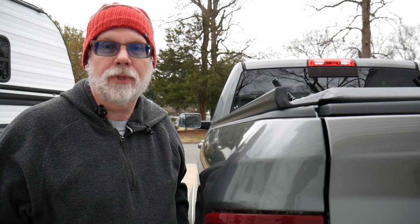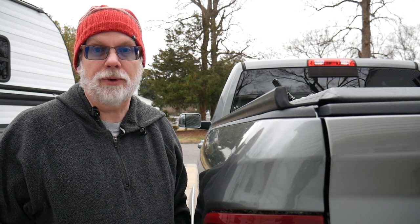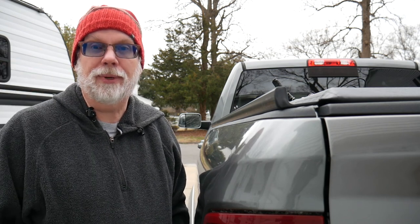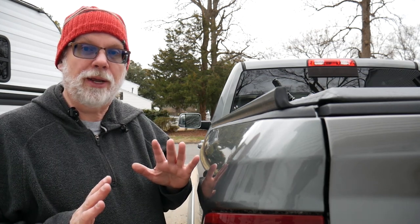Next up, time to put on the truck rack. The roll cover part of the project is complete and it looks great. So today we're going to go ahead and add the rack. You might notice it's a little colder today — I had to throw on a hat, but we're going to get the project done. I've got the parts kind of pre-staged and ready to go.